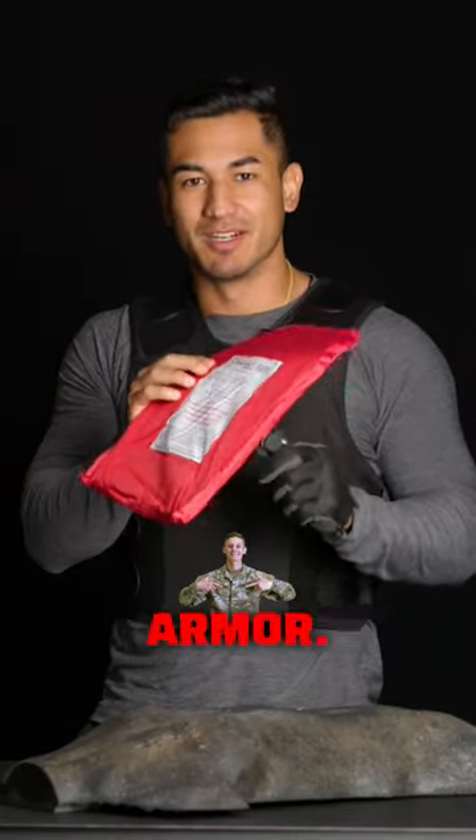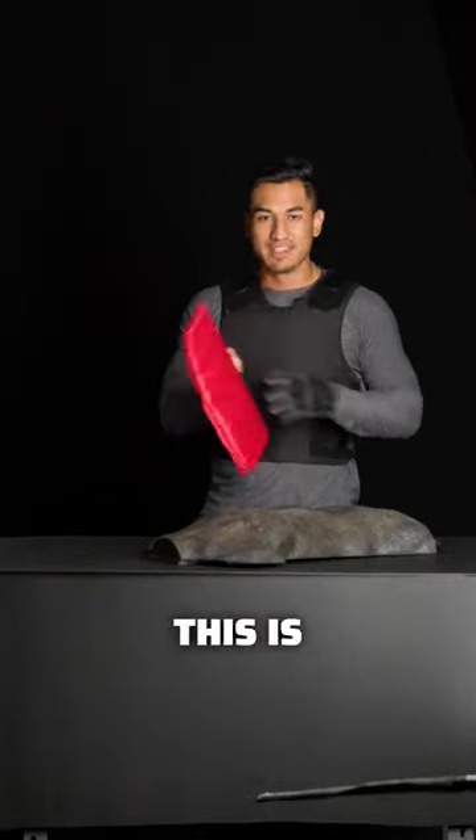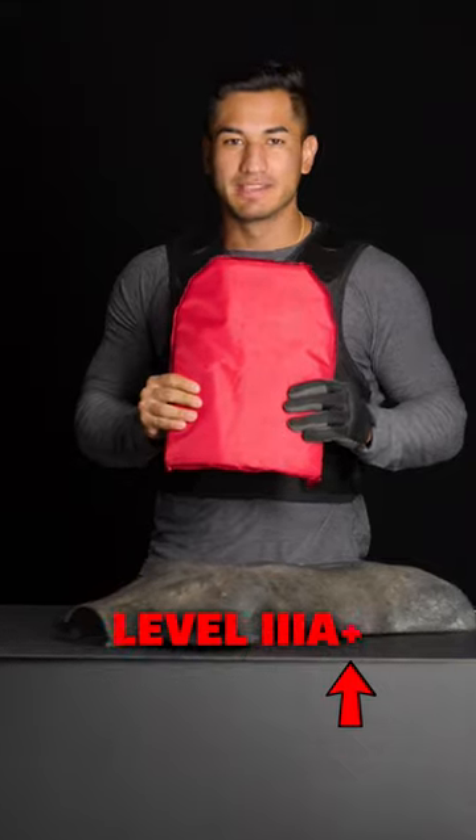You're not getting through this armor. This armor is stab rated, meaning you don't have to worry about a knife. This is SafeLife Defense's level 3A plus, and if you're looking for knife protection, this is your choice.